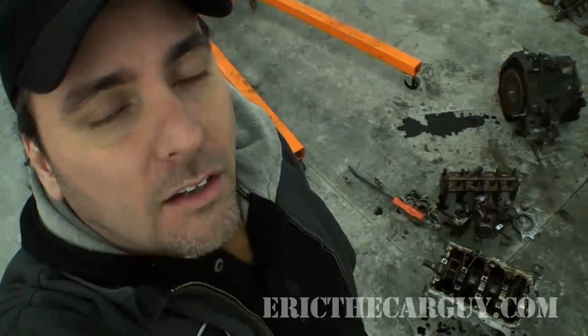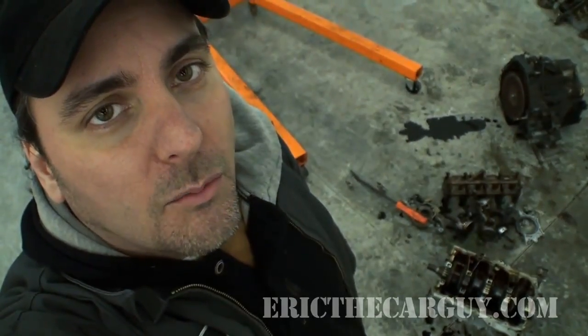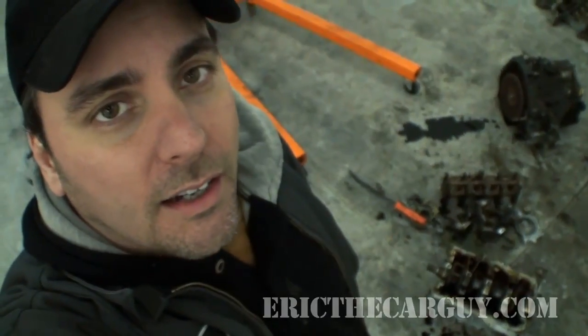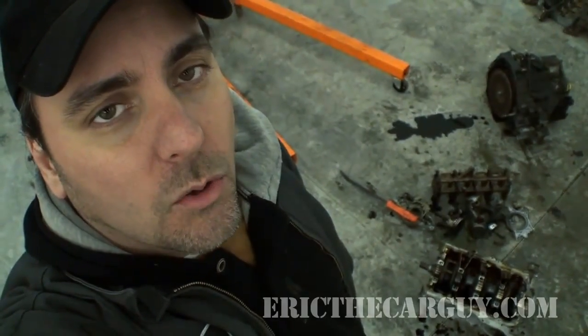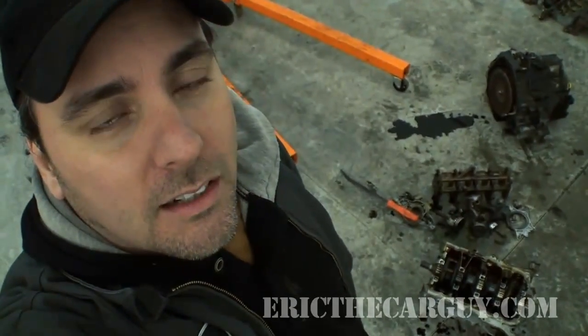Anyway, I'm Eric the Car Guy. You can always visit me at ericthecarguy.com or follow me on Facebook, Twitter, and Google Plus. Be safe, have fun, and of course stay dirty. I'll see you next time.